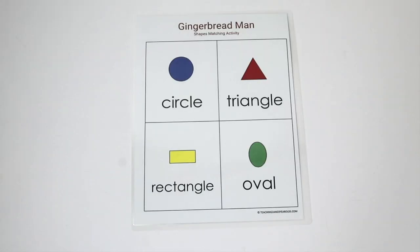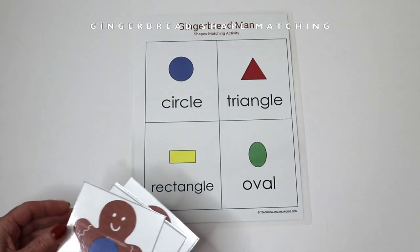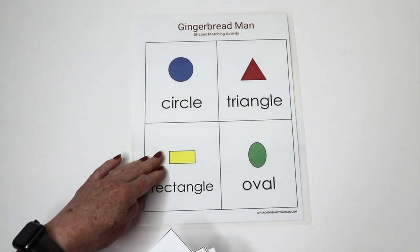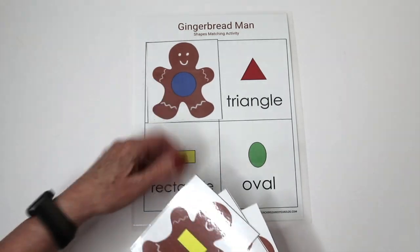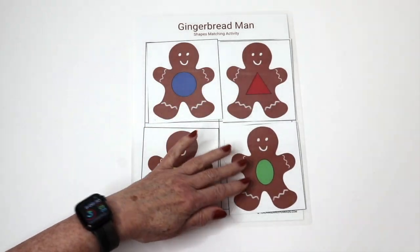If you want to work on shapes, there's a gingerbread man shape activity from the Christmas theme packet — there are actually two sheets with different shapes. I have the cards and they just match and place them on top. This is a great table activity.